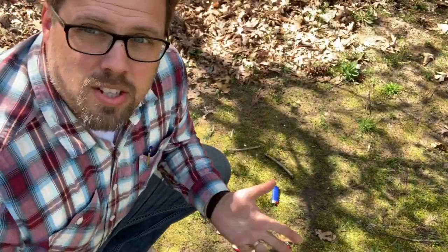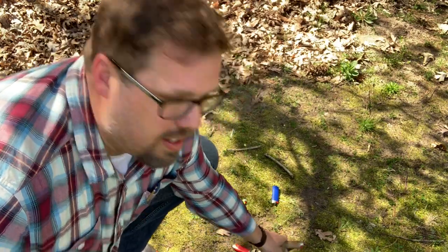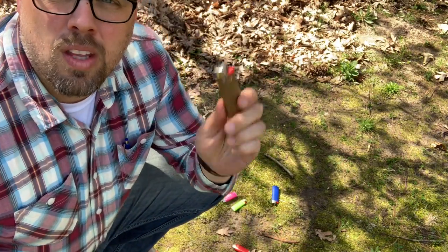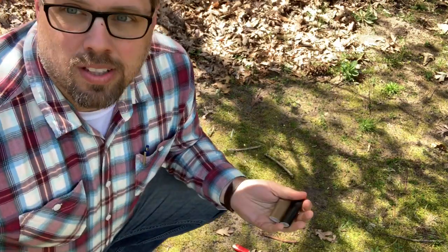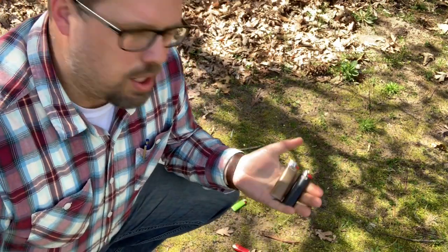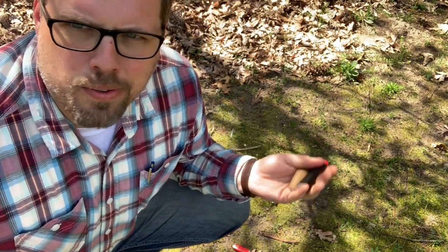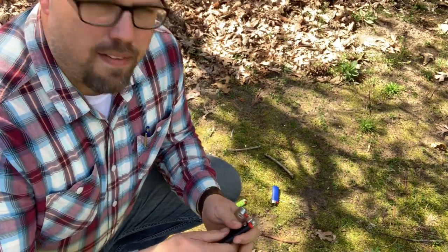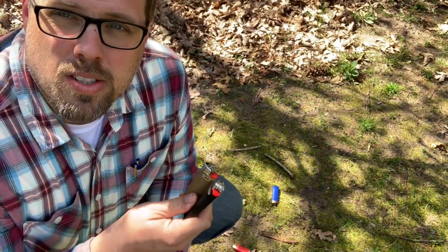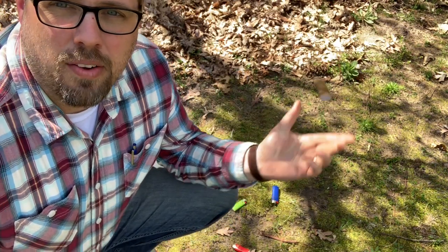When I first started backpacking, I just took whatever lighter I had laying around the house. Typically that was a brown one or a black one. I didn't really care, but I found that I actually lost one of my lighters at one of my campsites. I had a brown one and it just blended in with everything on the ground.